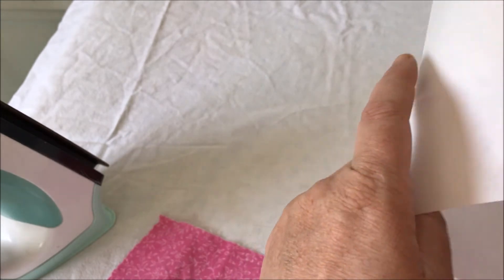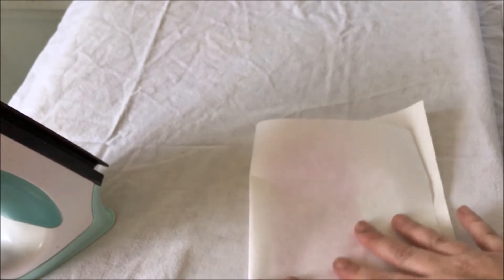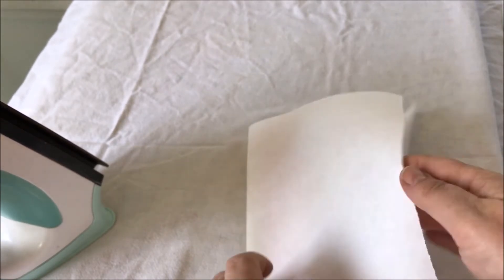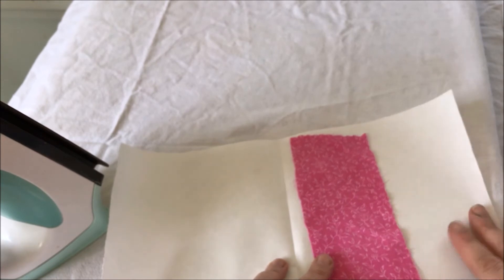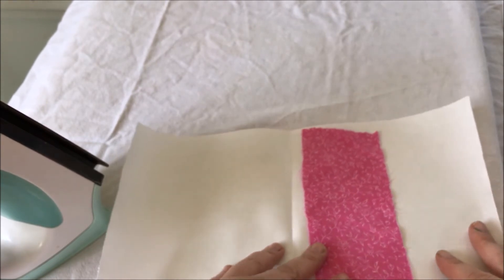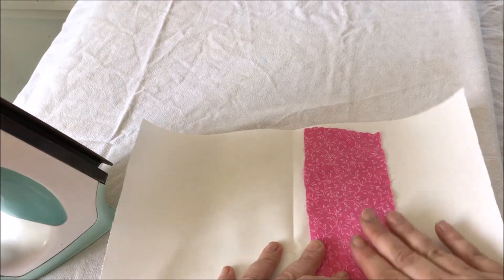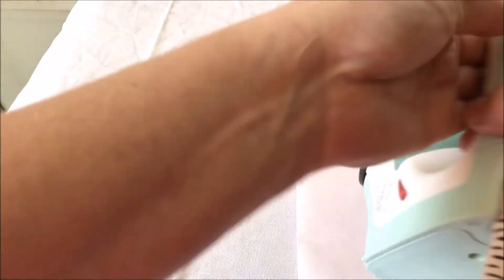For the freezer paper method, you want the papery side up and the shiny side on the inside. What it does is melt everything together, but the glue isn't so strong that it stays permanently - it comes right off. You can also use this same method differently: iron fabric onto a piece of freezer paper and feed it through your inkjet or laser printer to print directly onto your fabric. But let's stick to what we're doing.